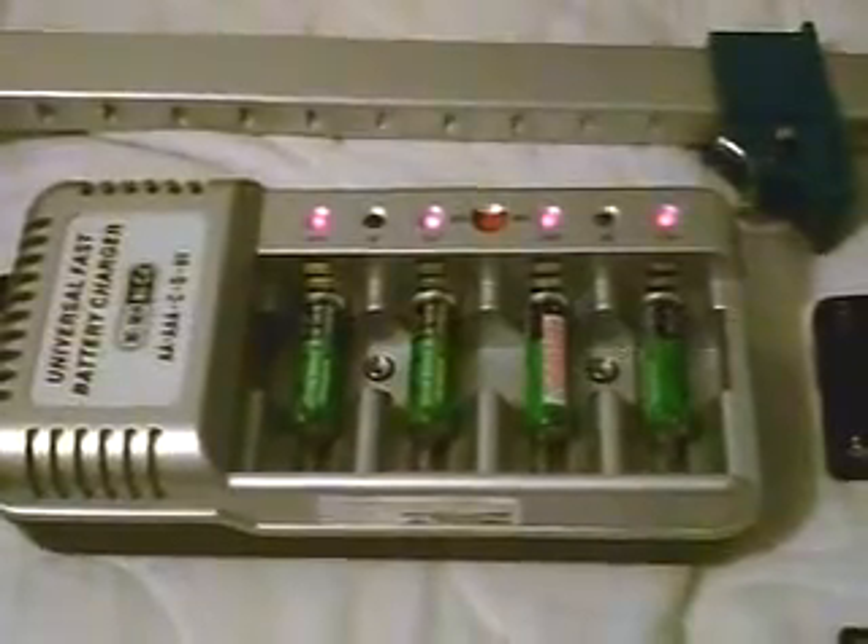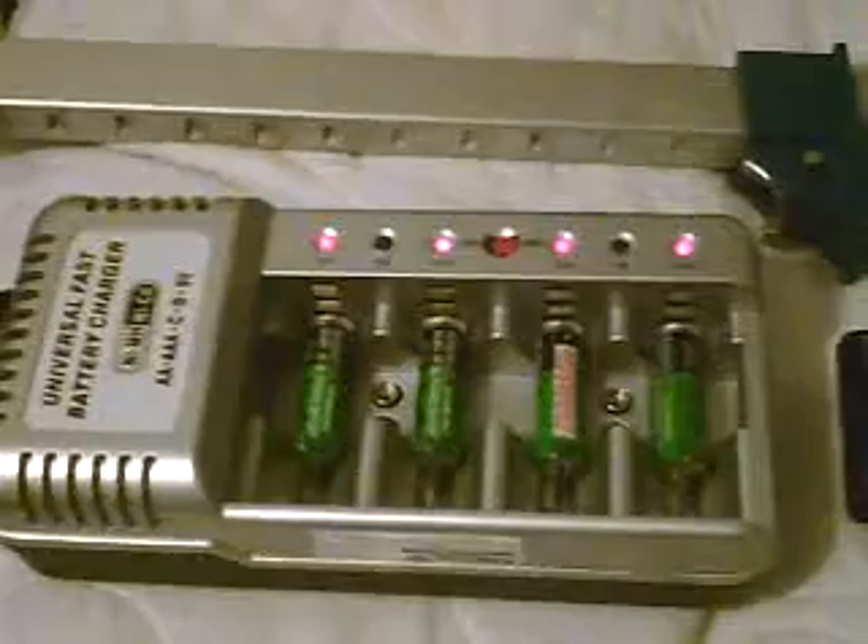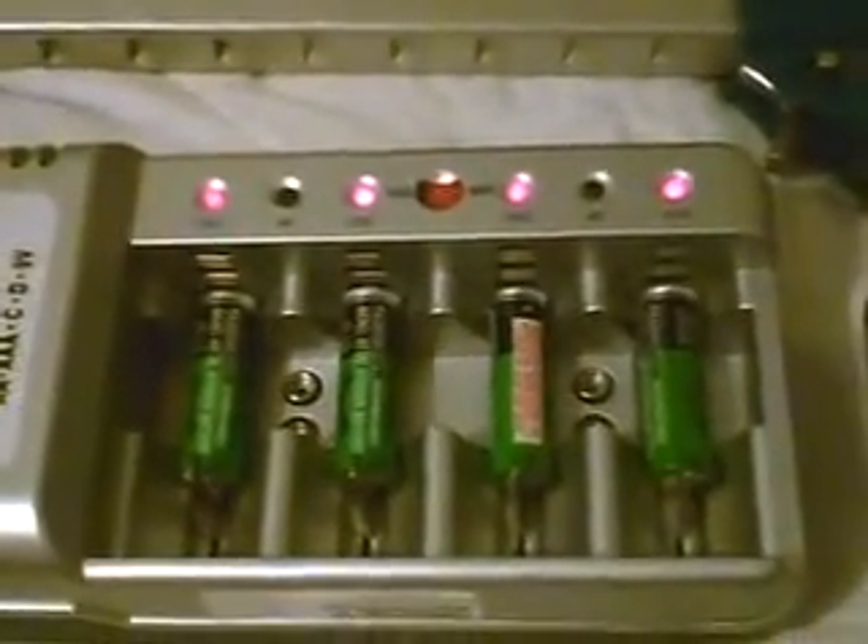This is a video about reverse hacking a 6-volt lantern battery. What we'll be doing is putting these four nickel metal hydride AA batteries that are being charged, as you see, into the battery in this lantern.